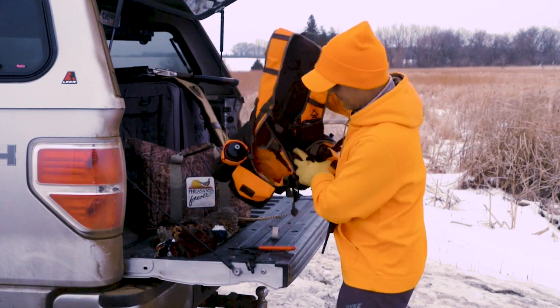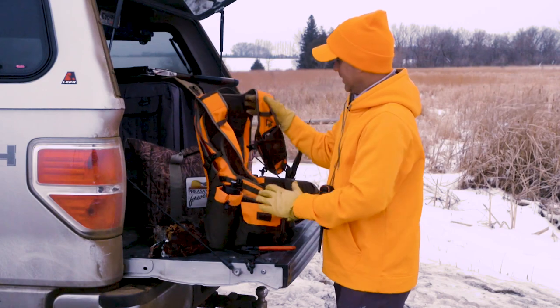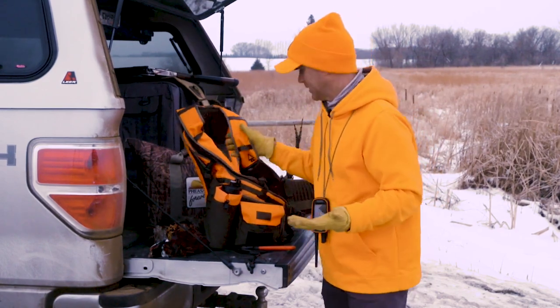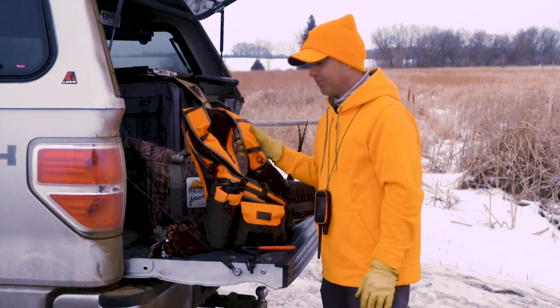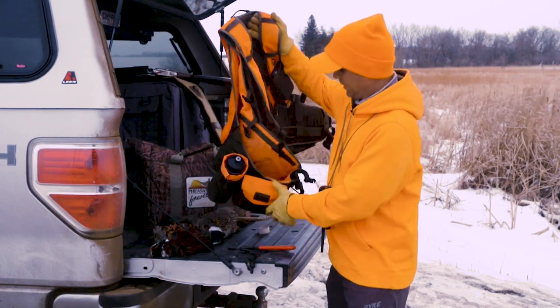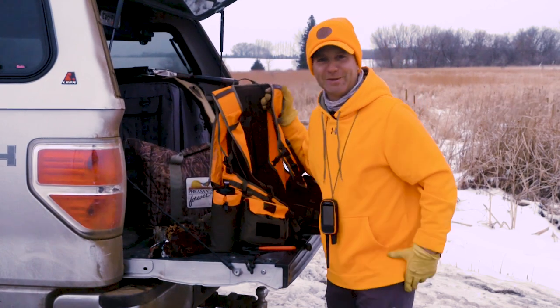I've been in snow, I've been in rain, I've been in a lot of tough conditions, and at the end of the day I'm always satisfied with my hunting vest, which is a big deal. So do I recommend the Chief Upland Vest? Absolutely. If you're in the market for a new hunting vest, I strongly recommend you give these vests from Chief Upland a look — I don't think you'll be disappointed.